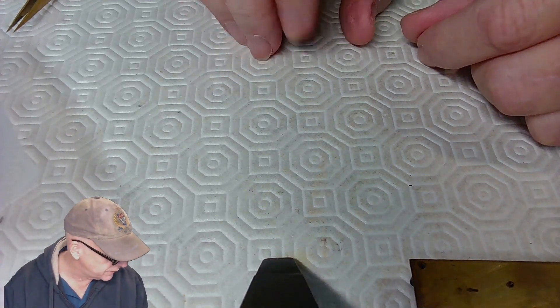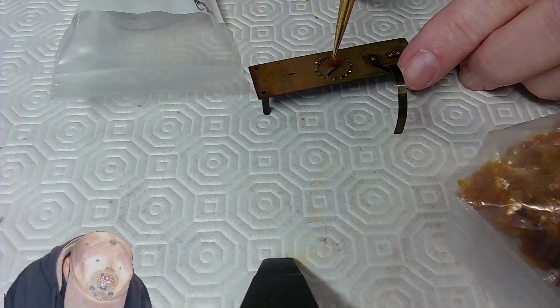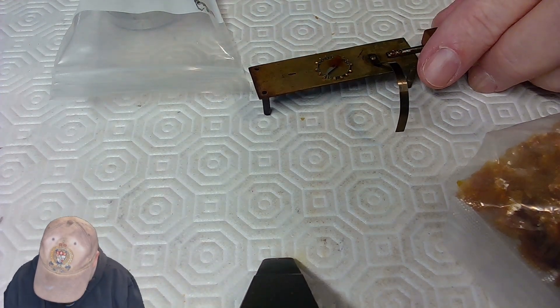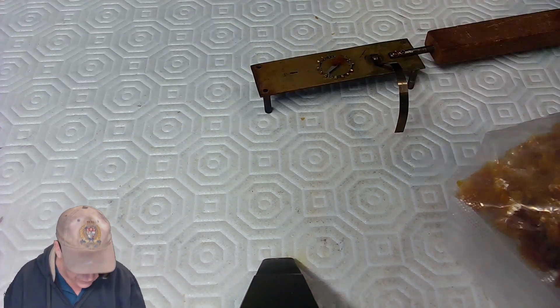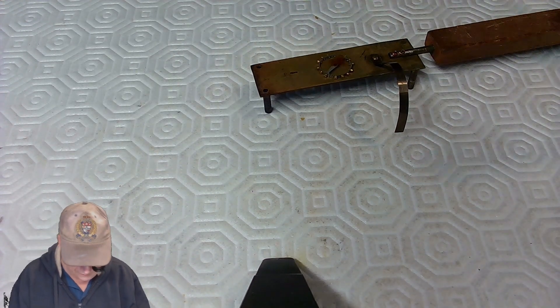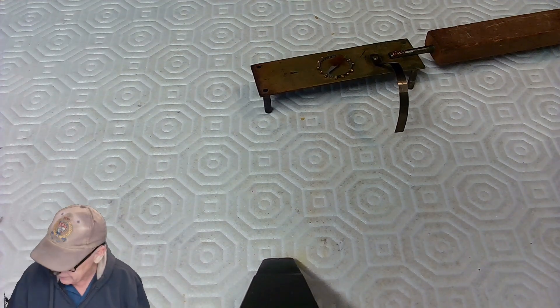I wanted to find something to use as a vessel and realized I could have had the watch fixed today if not for the liquid shellac rabbit hole. I found a container, dropped the shellac ball in, and moved everything out of the way to heat the mixture up again.